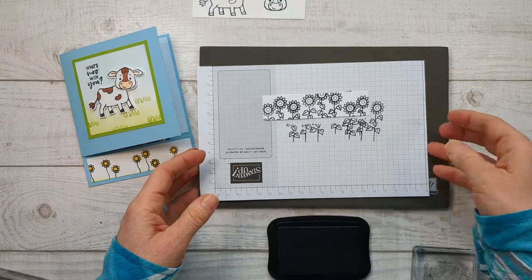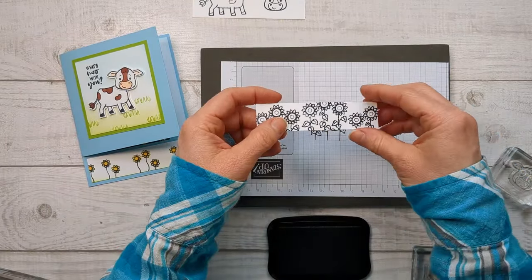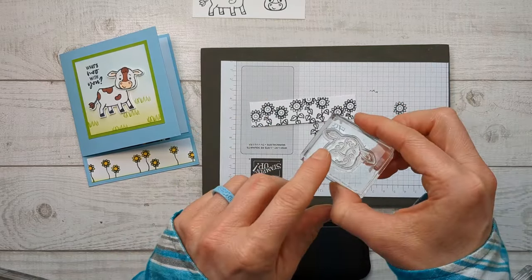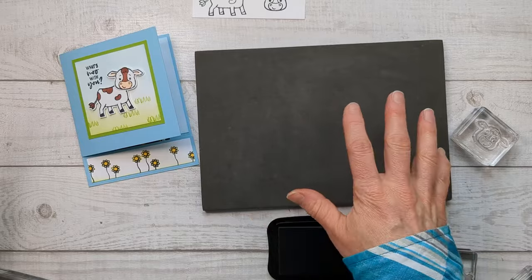You may have noticed I'm stamping on this Stampin' Pierce mat. I love that it just gives me a better impression when I'm stamping. So if you struggle to get a nice even pressure with your stamps, especially these clear ones, this is such a good way to go. And it's really inexpensive — under $10, it might be just $6.